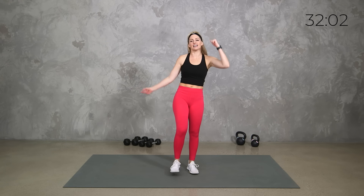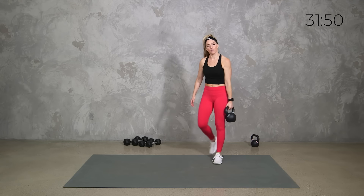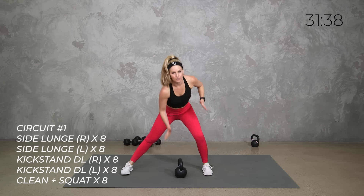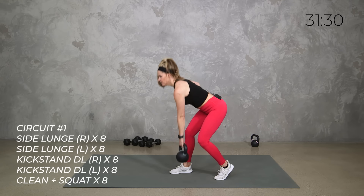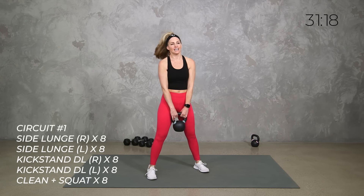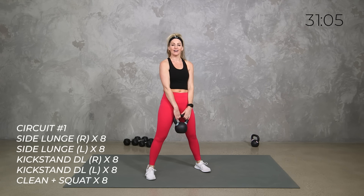Let's stretch it out right here. I'm going to show you your first move — we're going to go with a heavy kettlebell, or if you don't have one, just a heavy dumbbell or two heavy dumbbells. We've got a stationary side lunge alternating, shifting your weight — eight reps. Then eight on the other side. Then we're taking it to our kickstand deadlift — hinge and drive it up. We've got right side for eight, left side for eight. Then our power comes in: a clean into a squat. If that's not right for you, you can just get eight squats either holding the kettlebell high or low.